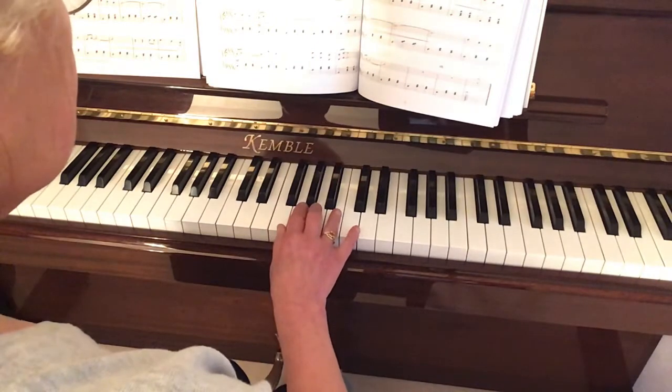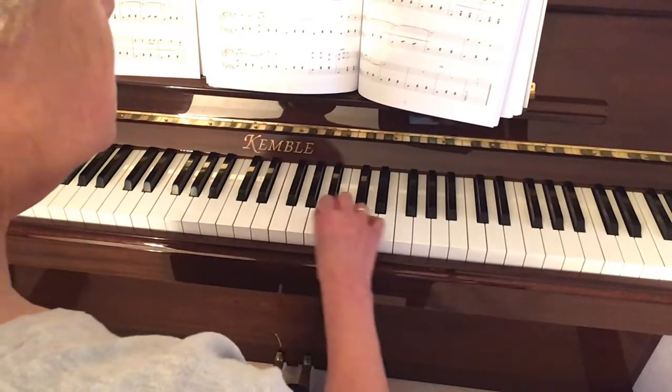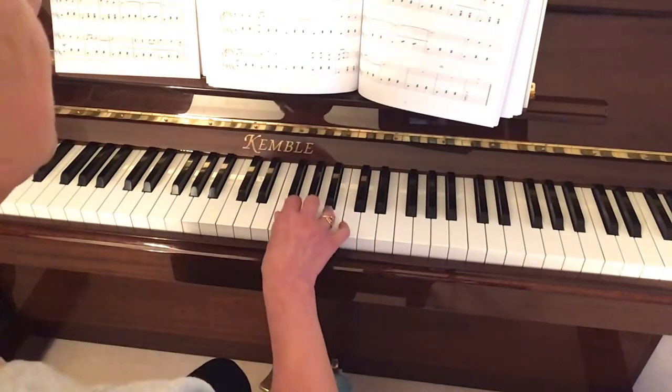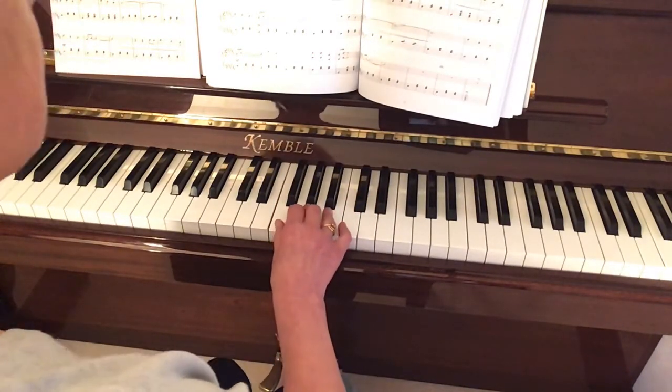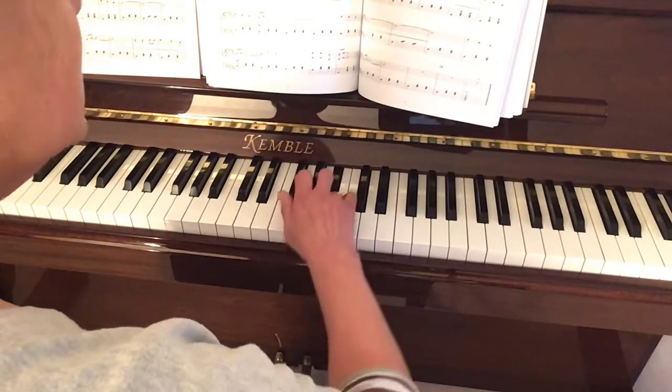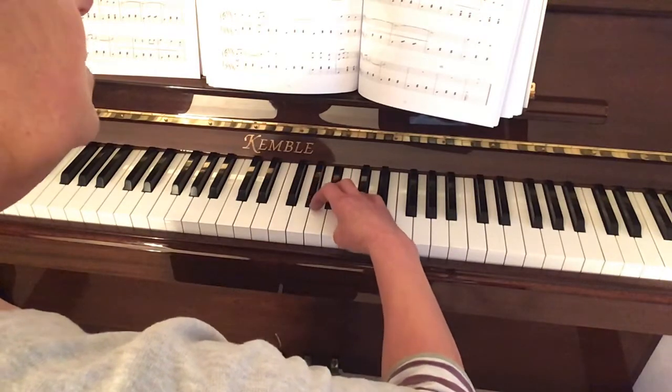I hope you've been trying that with me. Now we'll do one octave ascending and then straight back to descend as well. After four, two, three, four — thumb, second, third — remember the B flat, lifting your finger to get your thumb underneath.